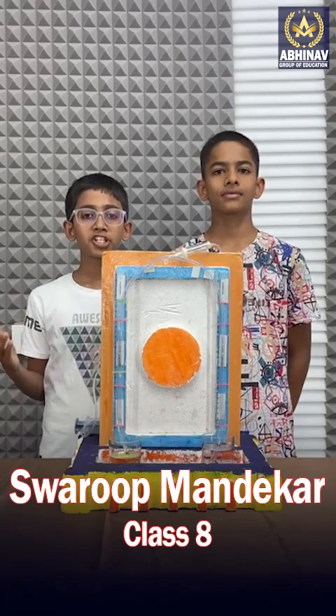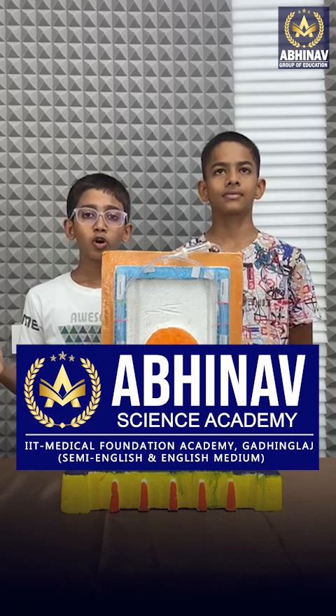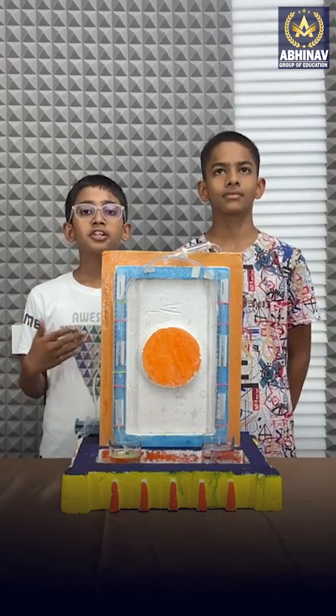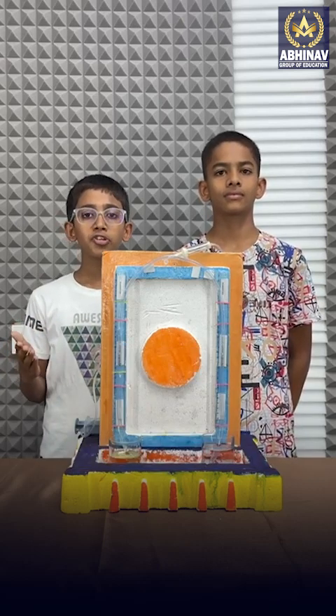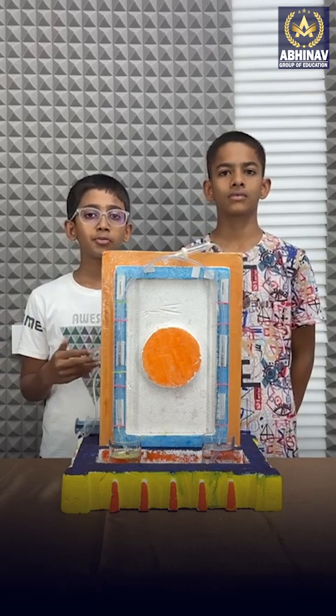Good afternoon everyone, my name is Suru Parsham Mandegar. I am from Abhinav Global School and Junior College. Today, me and my friend Shreyas are going to give you some information about Hare's apparatus. My friend Shreyas will give you some information about Hare's apparatus.